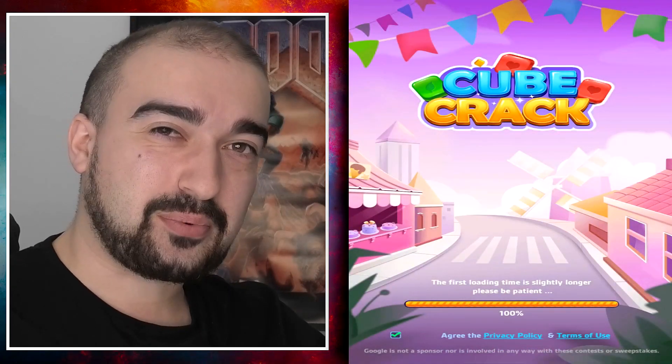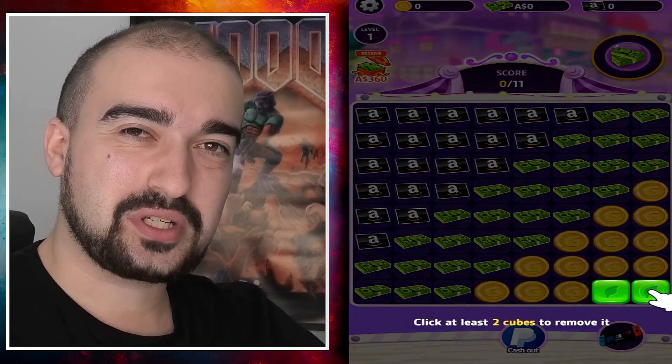Hey everyone, it's Vince here. Welcome back to another app review. Ladies and gentlemen, today we're talking about Cube Crack.